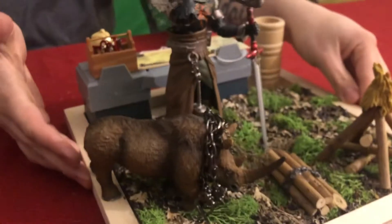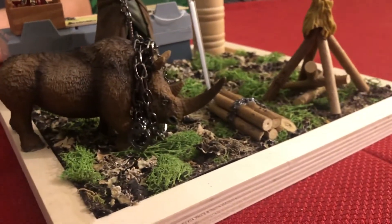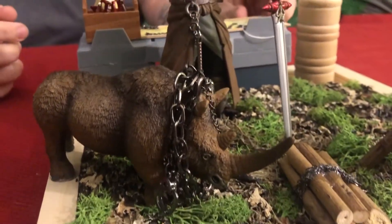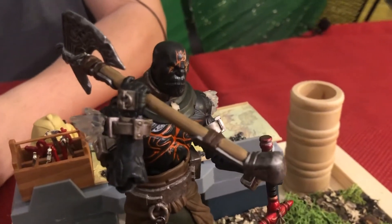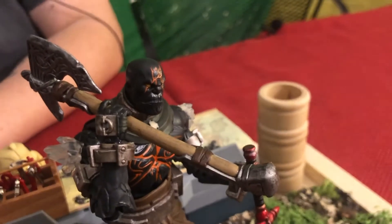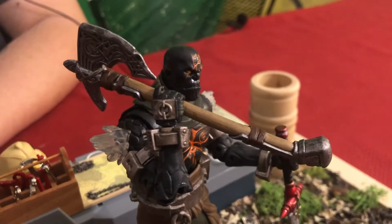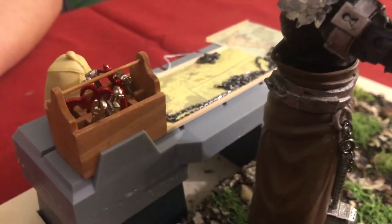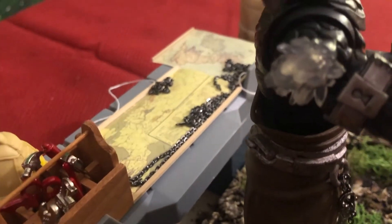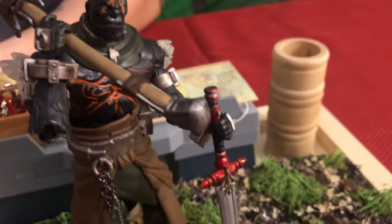Last but not least, one that's a little more personal to me — a diorama of my D&D character, Akim the Fire Forged. Akim is a Goliath Forged Titan, a blacksmith who had a curse put on him that turned him to stone. He embarks on a voyage with other heroes to save the world. When a war breaks out, he puts his blacksmithing skills to use.